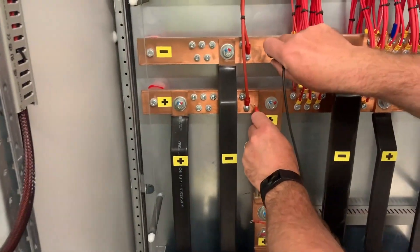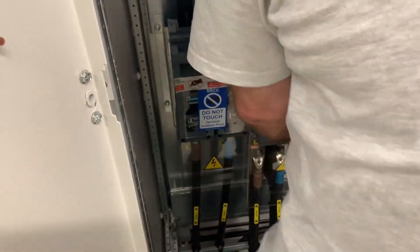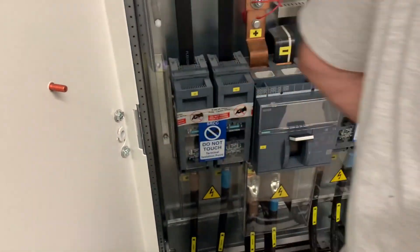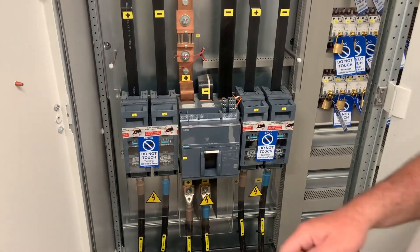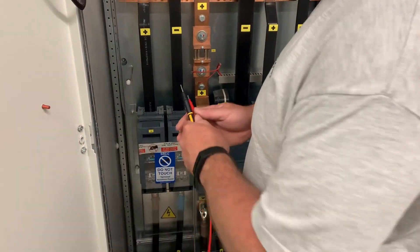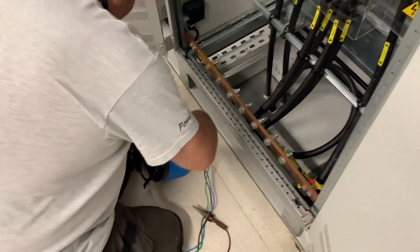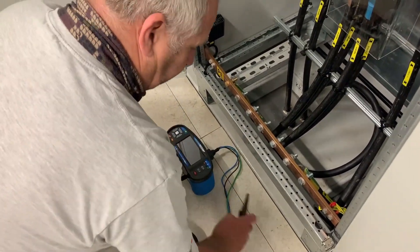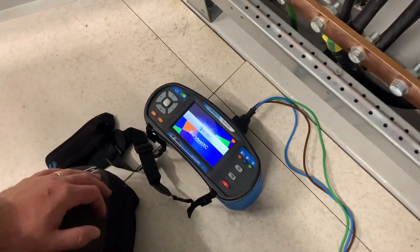We recheck again to make sure it's now open circuit, which it is. We now close up the incoming switch so we can check the connections all the way through to the rectifier unit to make sure that it's open circuit as well, and that none of the cables are crossed.